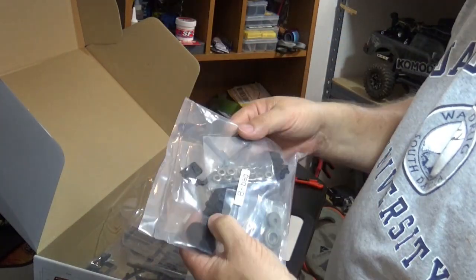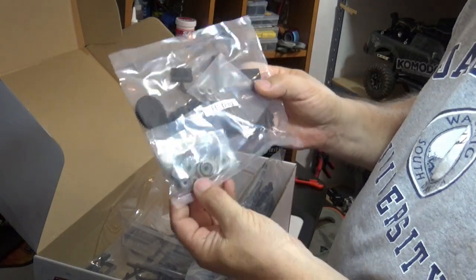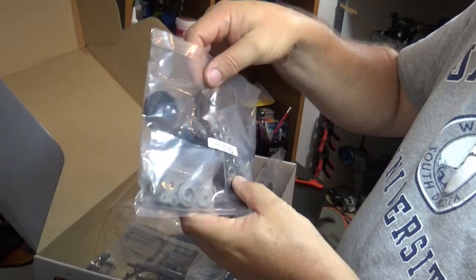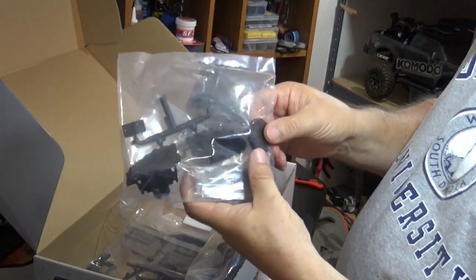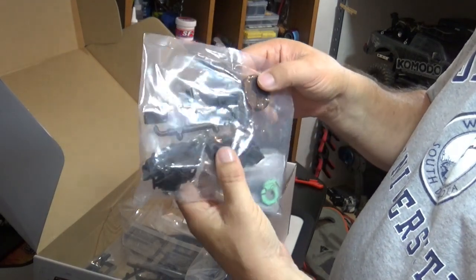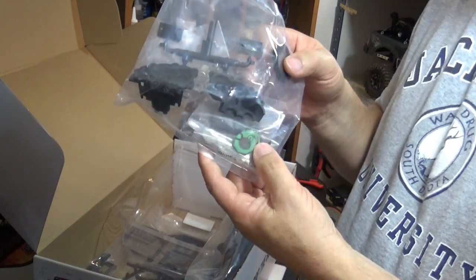The B-Bag looks to be transmission. All metal gears, of course. All bearings, no bushings. What looks to be a 32-pitch plastic spur gear. Dual slipper clutch.